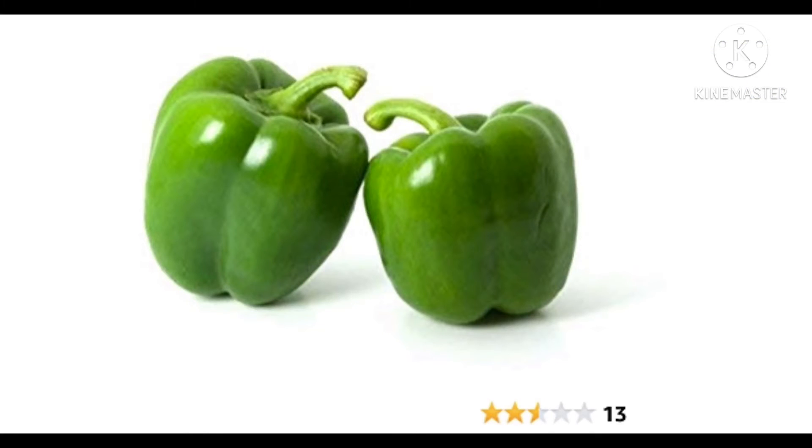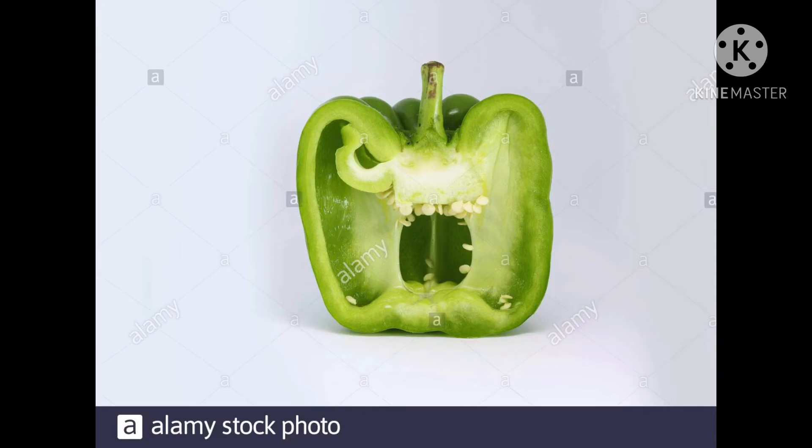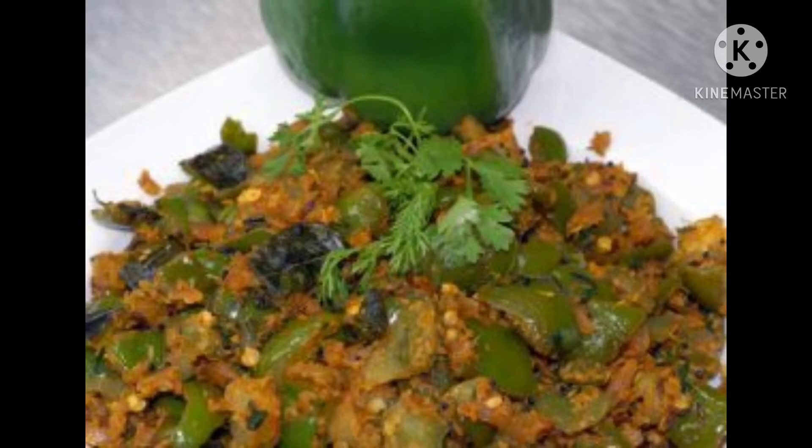Next one is capsicum. This is capsicum. It has green skin and is green inside. It can be eaten with its skin. It is smooth to touch. Capsicum is used in making vegetables, preparations, salads, and pizzas.